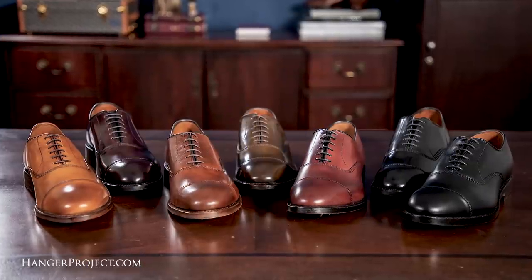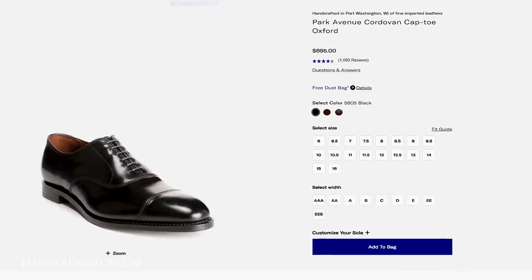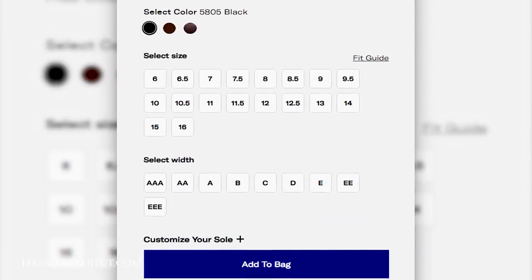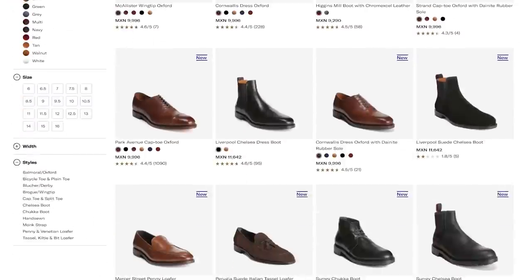Another great feature of Allen Edmonds, aside from the quality of their shoes, is their incredible range of available sizes. All of Allen Edmonds' shoes can be purchased from sizes 6 to 16 and in nine different widths — the breadth and scope of sizing is unprecedented. Allen Edmonds generally fits true to size. If you have any sizing questions, they have an extensive network of stores where you can try them on, or they can be purchased online with a customer-friendly 90-day return policy.